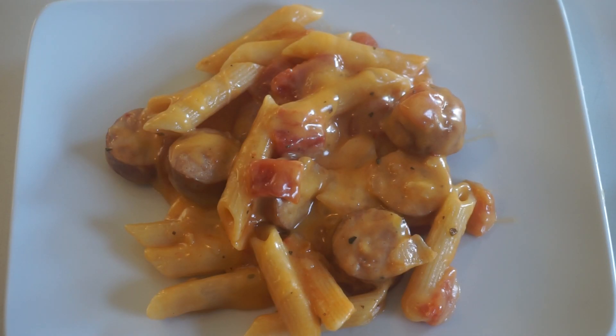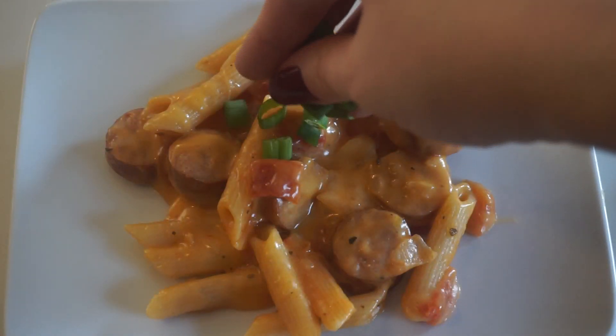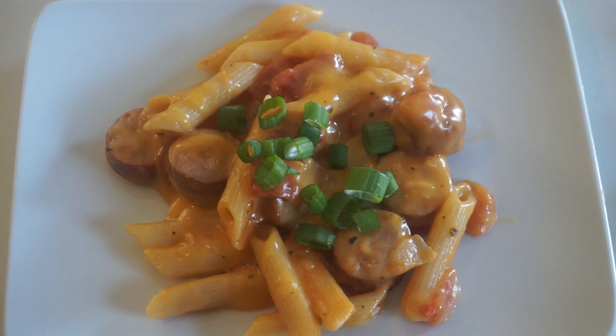And there it is — a one pan cheesy smoked sausage and pasta recipe. If you're not a cheese person, don't be afraid to tweak the recipe. Leave out the cheese and it still tastes delicious. What I do is plate it first and then add a little bit of green onion on top since my kids don't like them mixed in. Super easy, savvy recipes — that's all you're going to see on this channel. If you enjoyed this video, give it a thumbs up, check out my other videos, and have a great day!